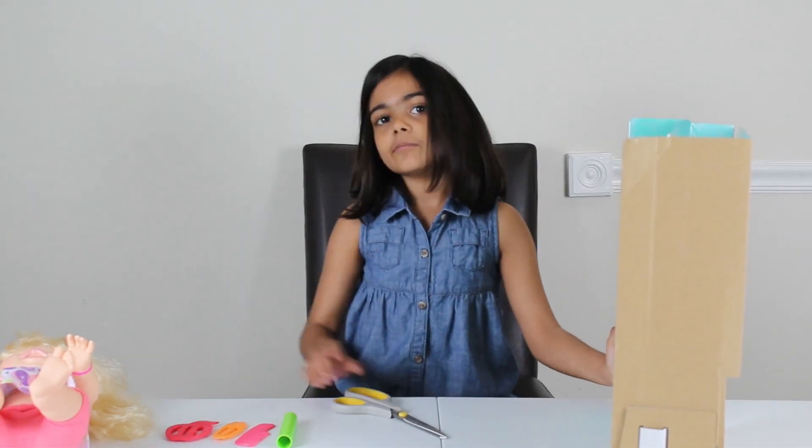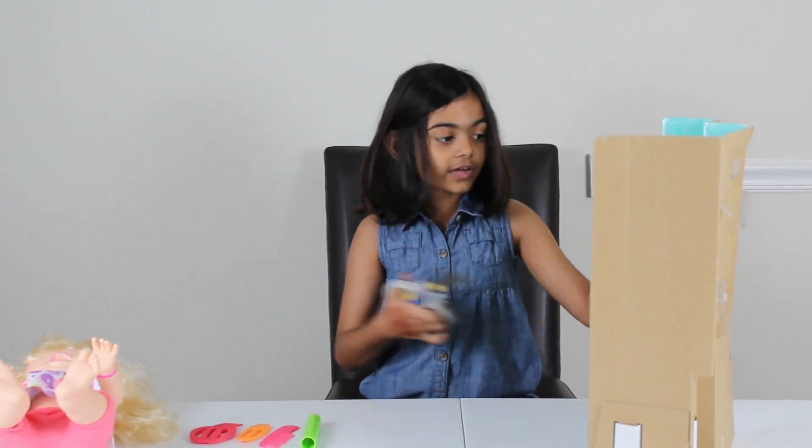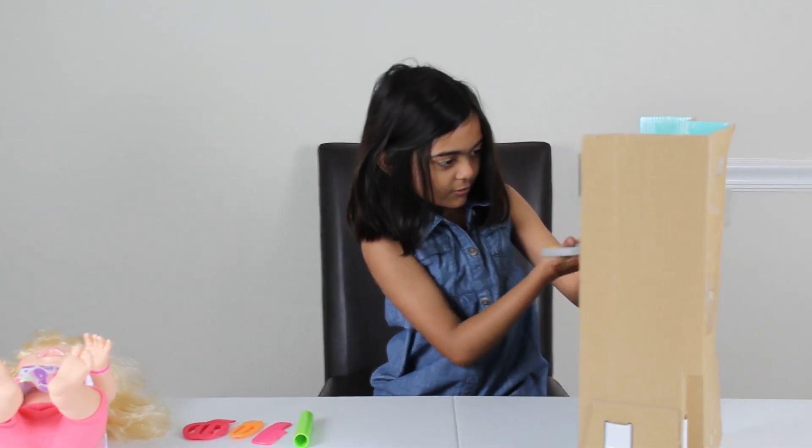You guys, did you know — I have another Baby Alive now, and this girl can be her friend. Isn't that so cool? Let me cut this open.